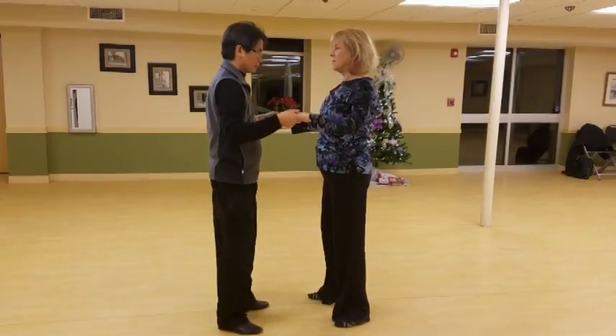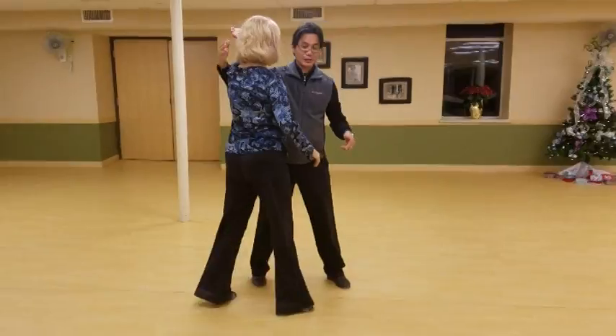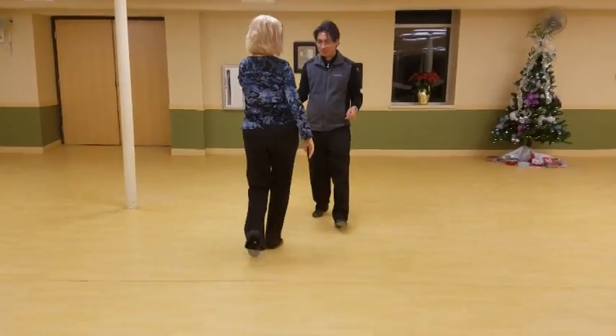Quick, quick. Slow. Quick, quick. Slow. Quick, quick. Catch. Quick, quick. Slow. A bunch of stuff. You guys are so smart.